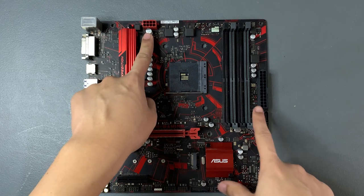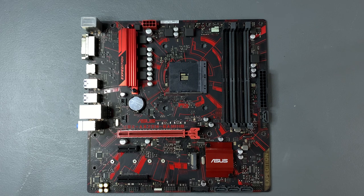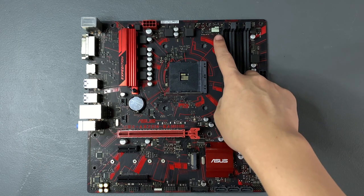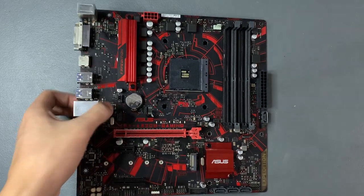Then we have the 8-pin and 24-pin ATX for power delivery coming from our power supply. Near the CPU socket and RAM slot is the CPU fan header — you'll need to connect your CPU fan cable here. At the bottom right part of the motherboard, you'll find the SATA ports where you'll connect your storage devices. To the right of that is the front panel IO pins where you'll connect the front IO cables from your PC case. For the other parts of the motherboard, please refer to its manual.